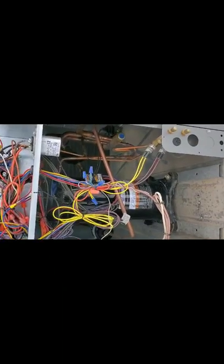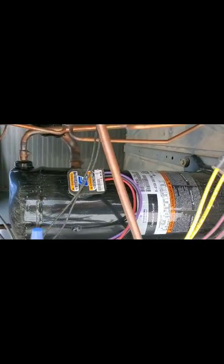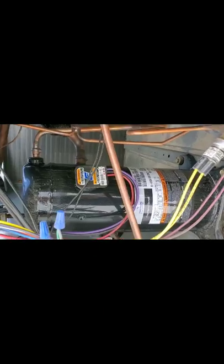Once I open this up, I will videotape what it looks like on the inside. I have it opened up now. I'm going to show you a few of the major components. That here is a compressor — a scroll compressor.